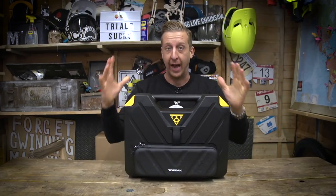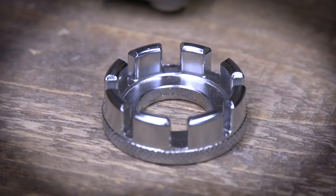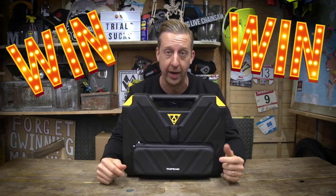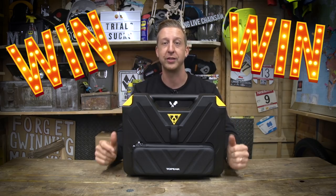Today's unboxing is a really good one — I'm really excited about this. This is the Topeak Prep Box. One of the coolest things about it is it has 36 professional tools inside, a really cool case, and best of all for you guys, we're giving some away. So don't forget to click on the link in the description below — all the competition details are there.